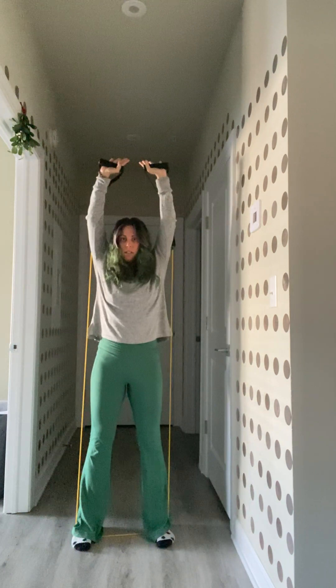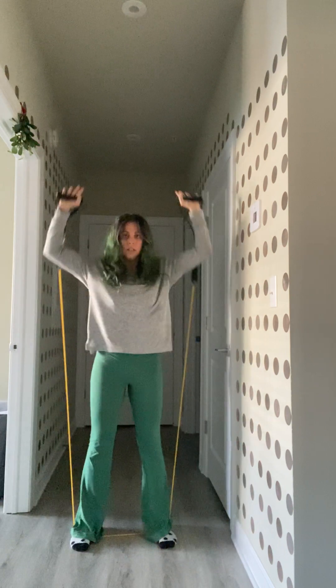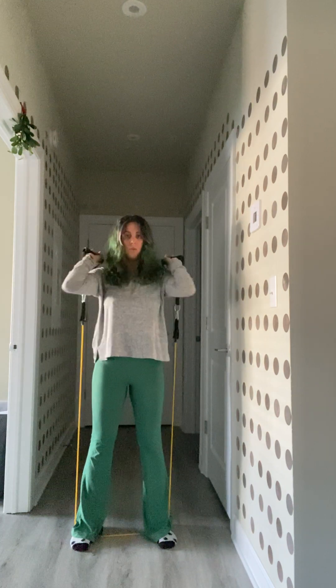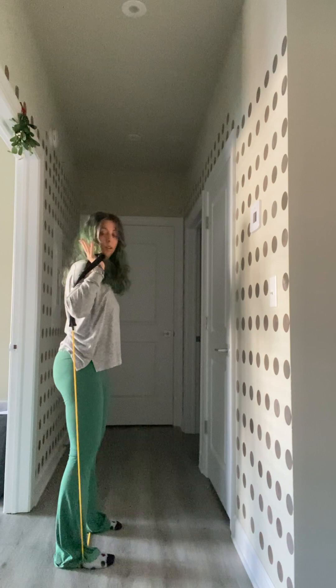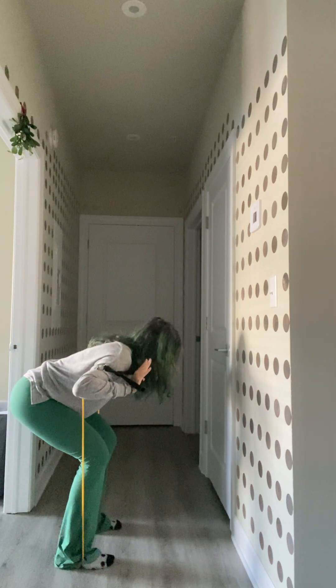If you bring the band behind you, we have thrusters — a squat to overhead press. We've also got good mornings. It's just like a deadlift but without weight. You bend the knees and hinge back, keeping the core engaged, and then come right back up. You'll still feel that tension on the band.